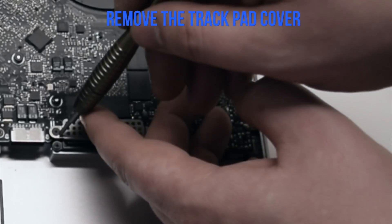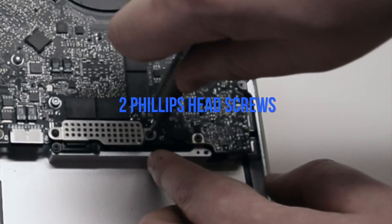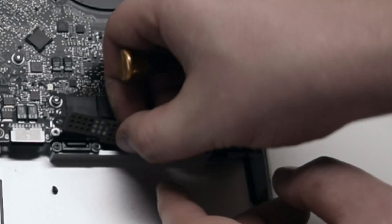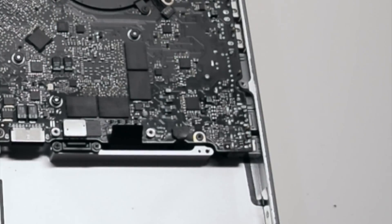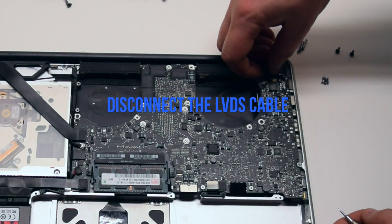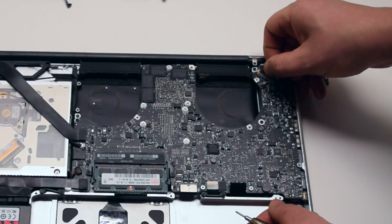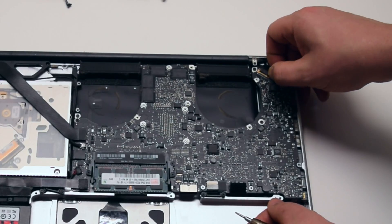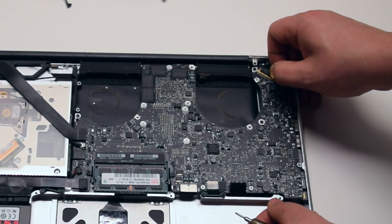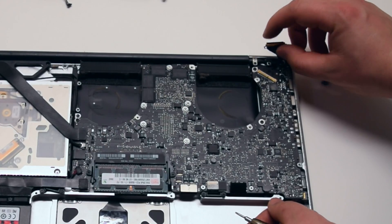Remove the trackpad and keyboard cover secured with two Phillips head screws. Disconnect the LVDS cable by first moving up its locking mechanism and pushing it back out of the socket. Be very careful when making this disconnection — this socket could be damaged easily.